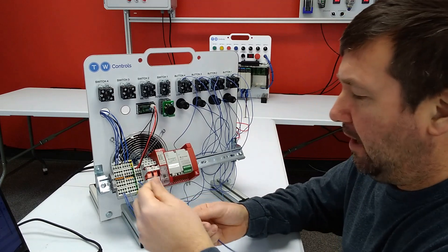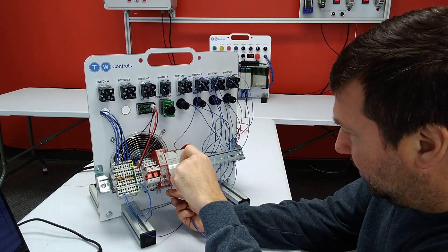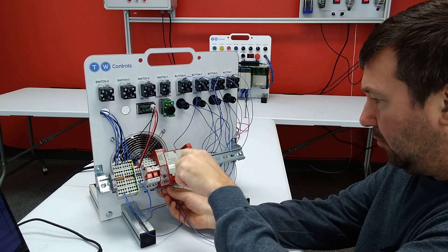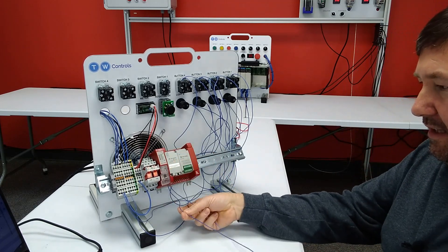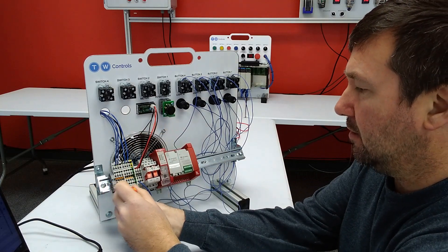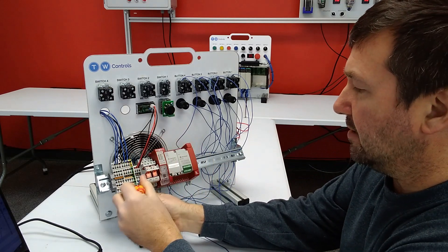Next let's go ahead and put power on our PLC. We're going to connect a wire to the bottom left terminal which is our 24 volt and the second terminal which is the zero volt. That left hand one will go to our left set of terminals over here, and our right hand one will go to the right set of terminals.